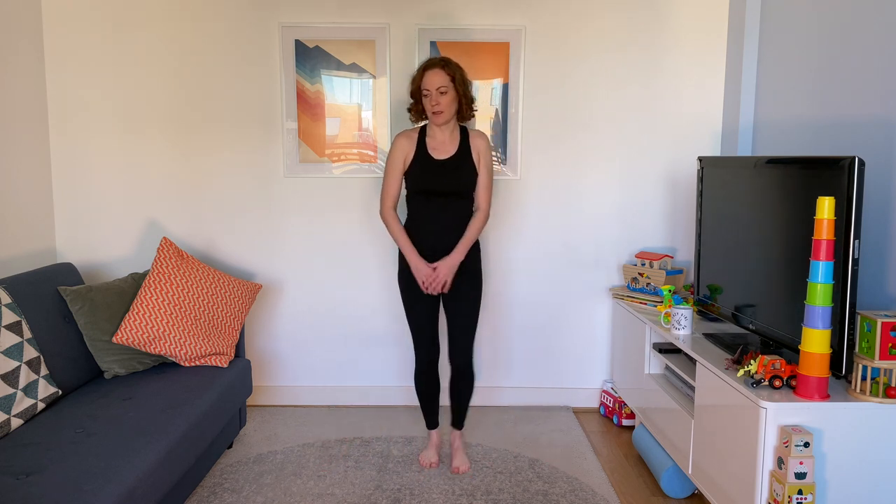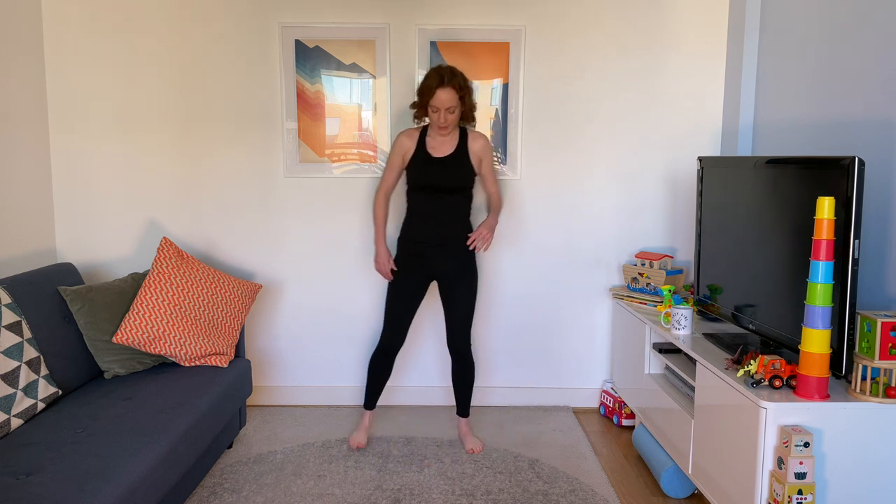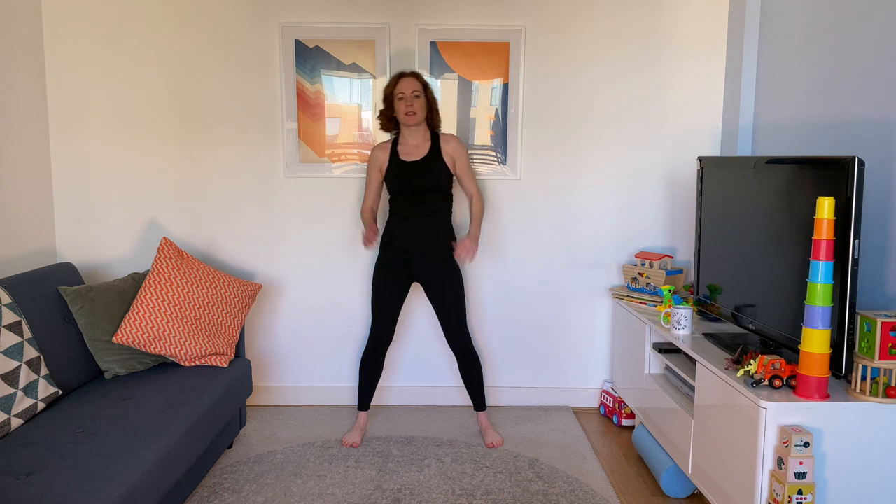Toe taps now — take that leg out to the side, tapping the foot down to the floor, and swap to the opposite side. Then feet planted, a bit further than hip distance apart, and reach up alternating each side — a nice stretch for the side body. Up nice and high, over your head.